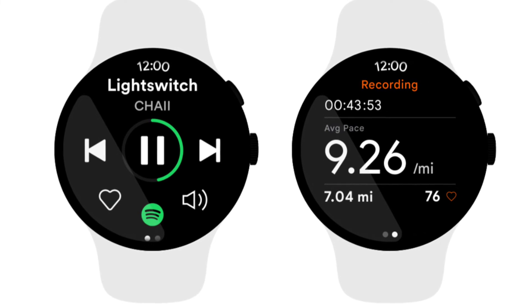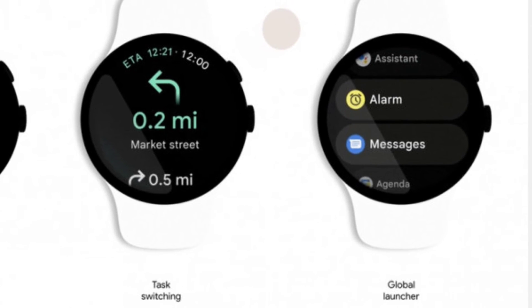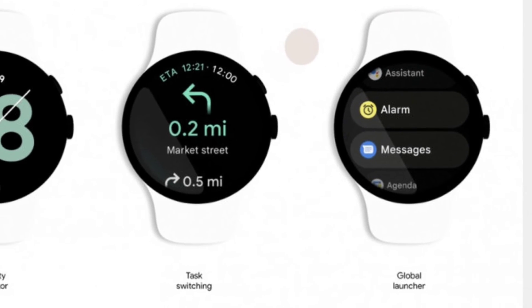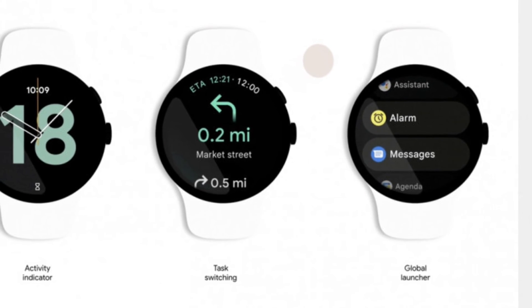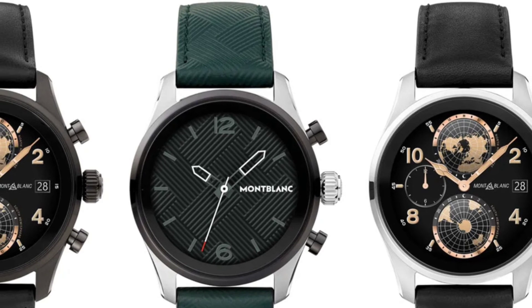The Pixel Watch is expected to run Wear OS 3 out of the box. That said, it is worth mentioning that Apple does not allow its Apple Watch models to connect with Android devices. Users require an iPhone to use an Apple Watch, but that will not be the case with future Wear OS watches.